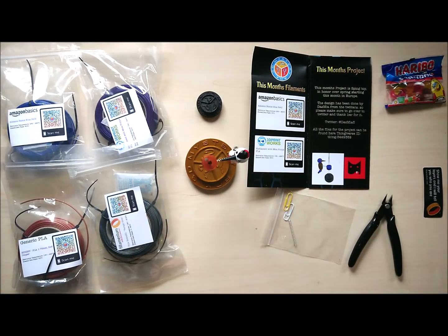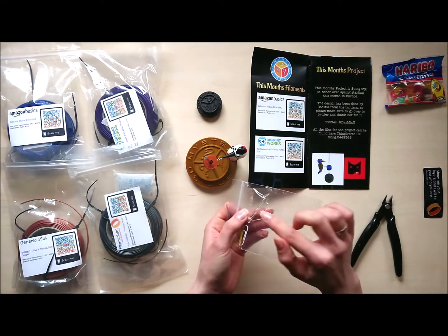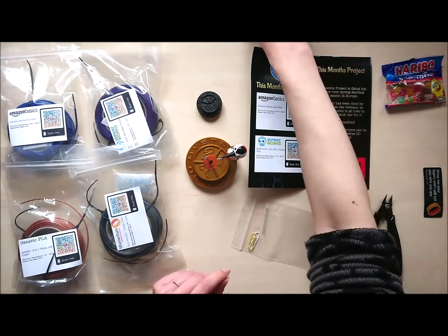And it works! Perfect! The spring is a little bit longer than the one I used, but the good thing is you can make two — you can cut them in half and make two birds.